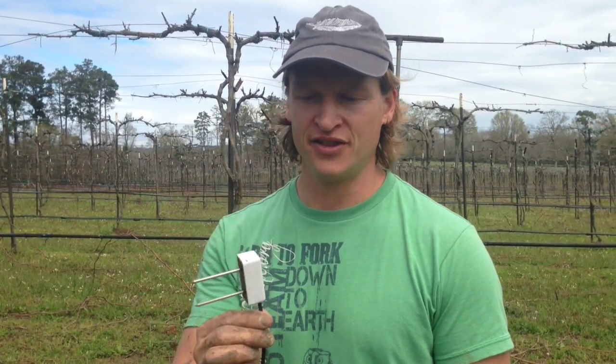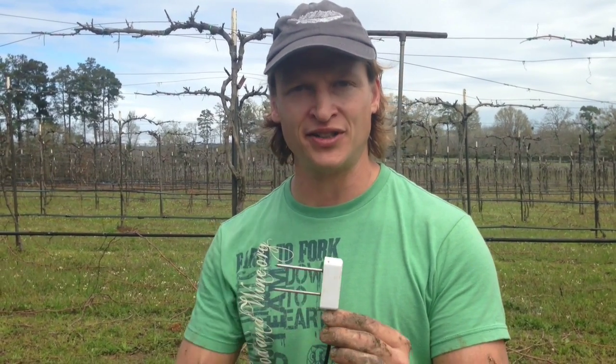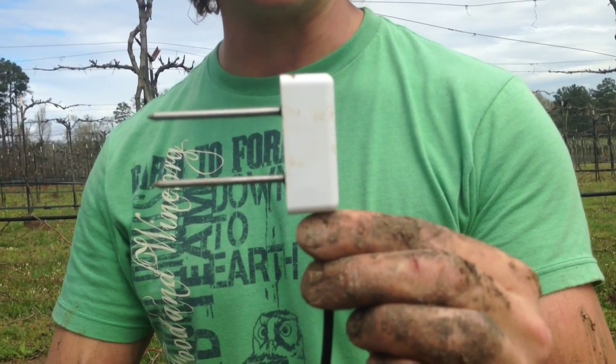Hi, this is Fritz Westover with Westover Viticulture, and today I'm going to show how to install a capacitance soil moisture sensor in a vineyard. This sensor is made by Decagon. It's a GS1, one of their more rugged sensors. The design is basically made to last a lot longer than the EC5 model.